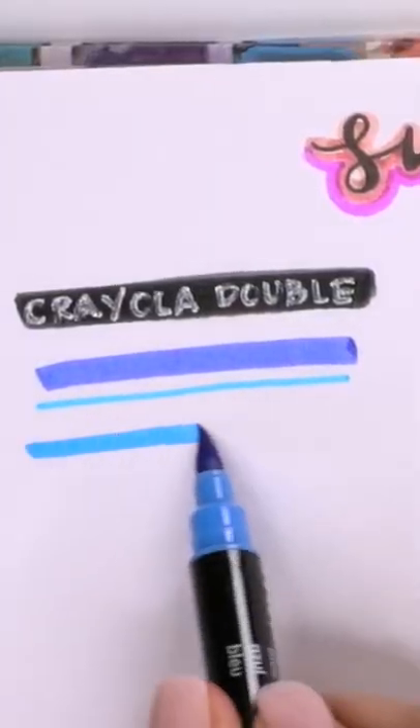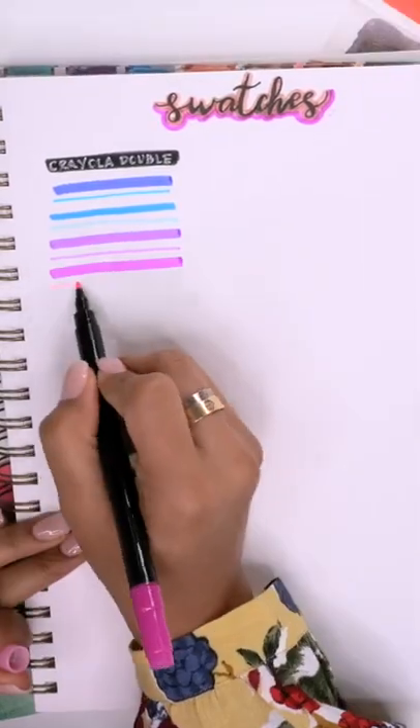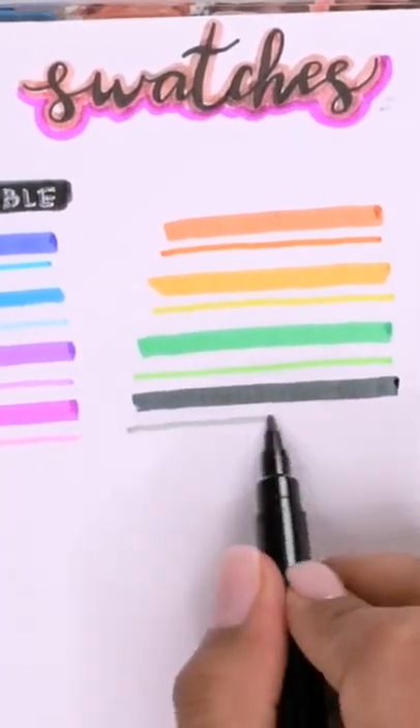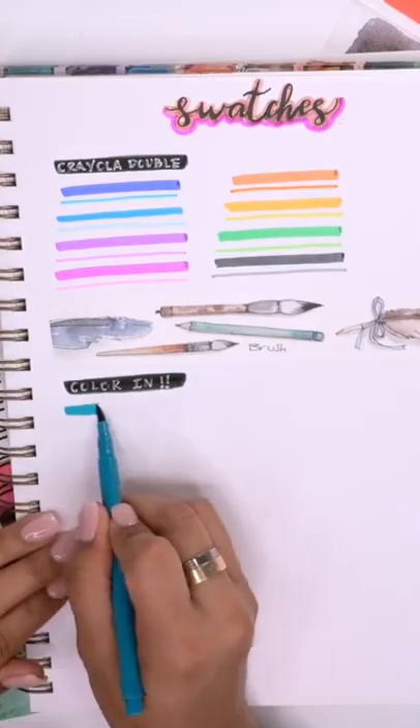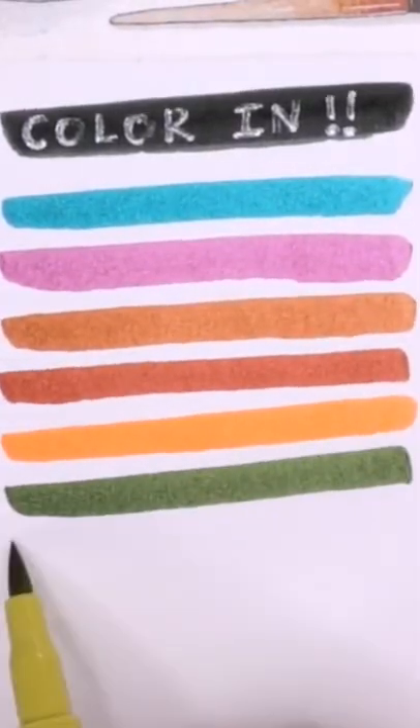Starting to create a really fun page of swatches of all of your tools — your pens, your markers, your brushes — to pretty much pinpoint exactly the look you're trying to create. It's also just nice to see all in one page the differences between the thick strokes and the thin strokes that each tool gives off.